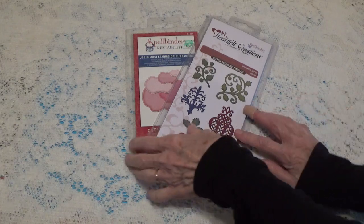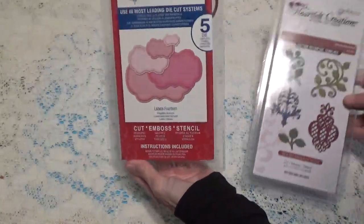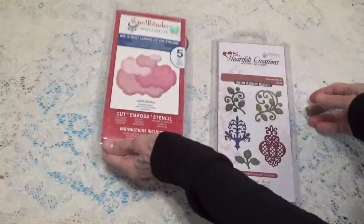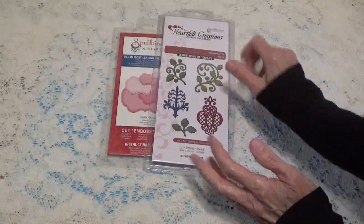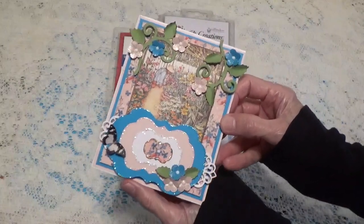Well, these are the two dies that I used on my project this month. I actually used the four smallest ones out of this set, and then I used this one here — this die and that die there. What I made is a birthday card, and this is how the card turned out.